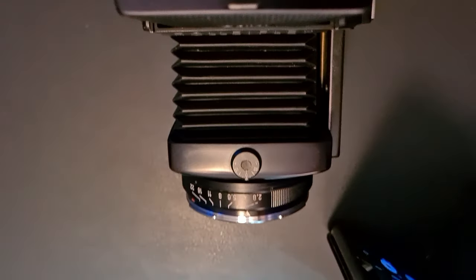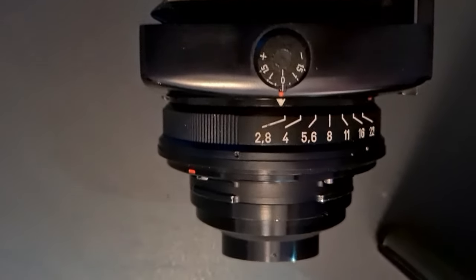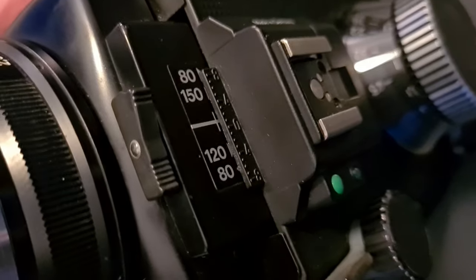What makes this camera so interesting with regards to features that a Hasselblad does not have? First of all, it has bellows focusing, which means you can get in extremely close to your subject. That makes it especially interesting in combination with the fact that these are interchangeable lenses. If you take this lens off, you can turn it around, position it back onto the camera, and use it for macro photography — especially in combination with the bellows. Another feature I haven't seen before is the fact that the lens mount has a tilt mechanism. You can tilt the lens up or down by 8 degrees, giving you full control over an extended depth of field.